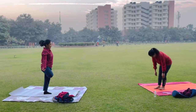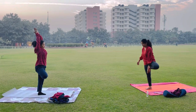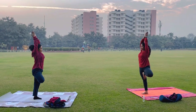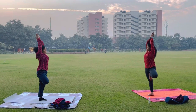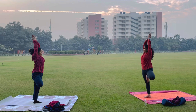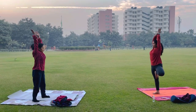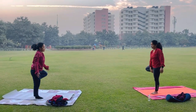Hello guys, now we are going to start Vrikshasana — this is for focus, you know, one point. For balance, you can also do this to strengthen your muscles and bones. Subscribe, follow, and like.